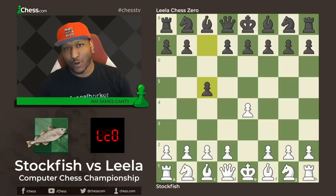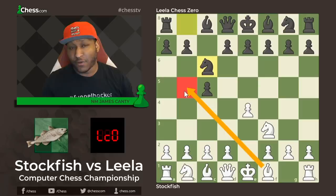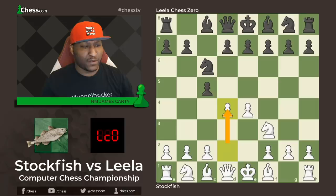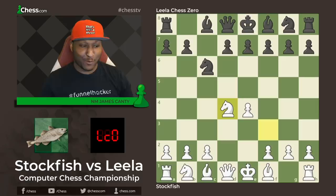We have e4 and c5 — a Sicilian, something we're all used to, one of the sharpest ways to play against e4. After c5 there's knight f3 and knight c6, world championship fashion, as we'll say, because we saw a lot of the Rossolimo in the last world championship with Fabiano and Magnus. Bishop to b5 will be a move here, but we can just play d4, and after d4 there's c-takes, knight-takes, where you can go a multitude of ways — playing d6, e6, knight f6, or even e5, a6, g6. There are many moves you can make.